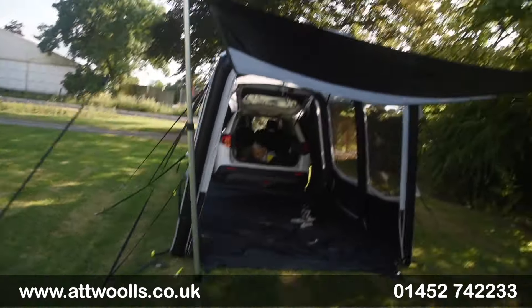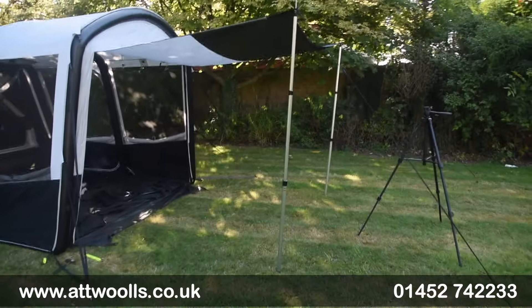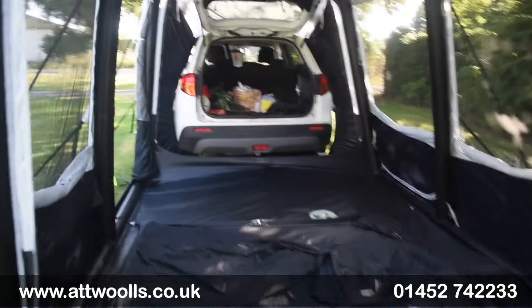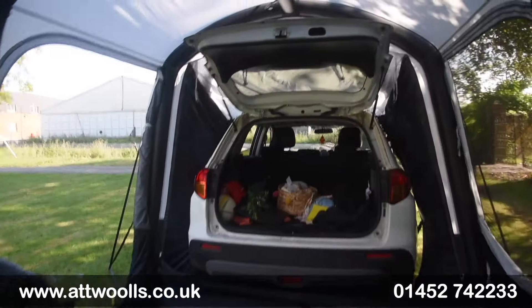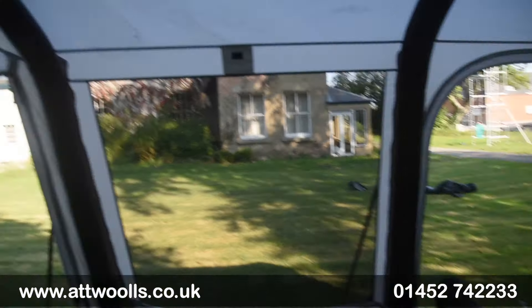The canopy itself is basically just the back door brought out on poles - they're included with the awning and have aluminium parts, so it's quite simple to set up.